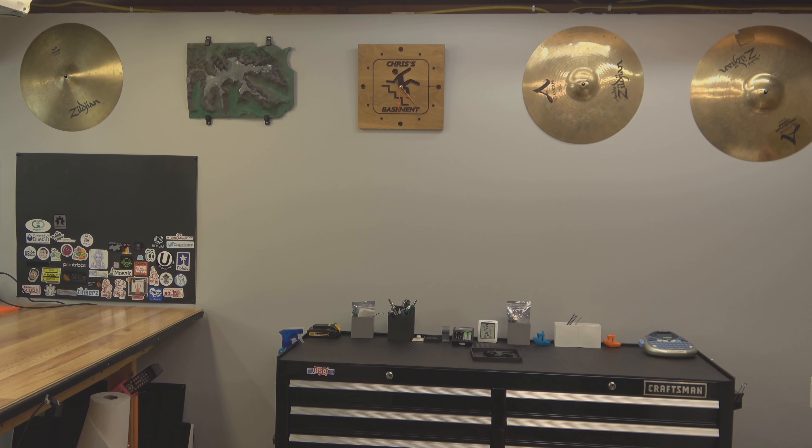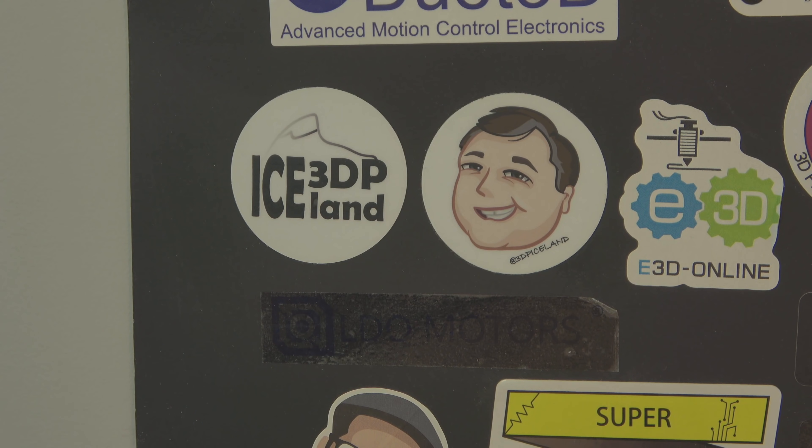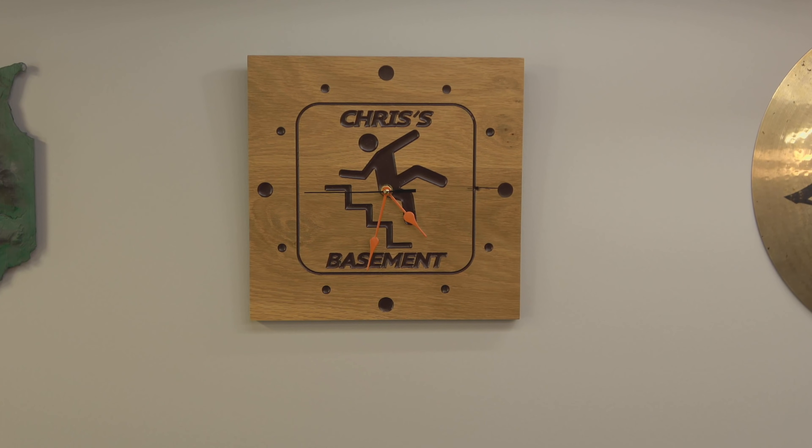And this wall has changed up a lot. You can see all of my broken cymbals now. There's even a new Chris's Basement clock that Tom made me. And of course, I have to have my 3D printed map of Iceland that my buddy Martin gave me over at 3DP Iceland. The great job that Tom Llama did on the clock, especially with the orange hands, definitely deserves a little bit more screen time. Thanks a lot, Tom.